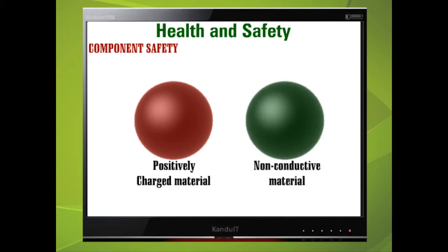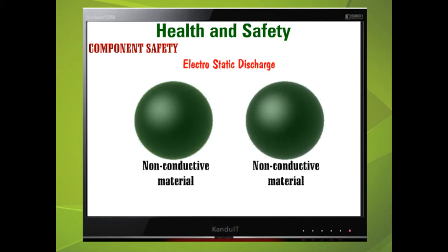Now, if we take another non-conductive material, such as some forms of plastic, and charge it with a negative charge — if these two charged materials come into contact, then one must discharge through the other. This is called electrostatic discharge. Once this static electricity has been discharged, the non-conductive material will return to its original state.